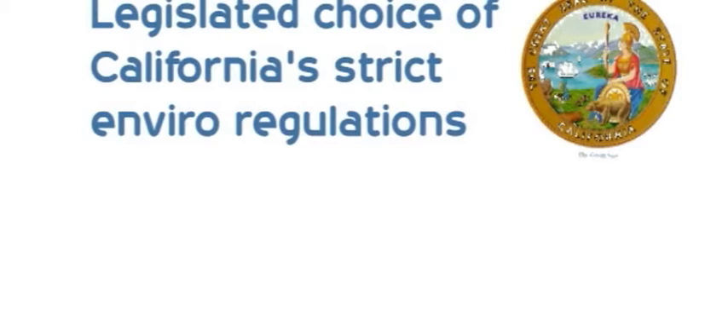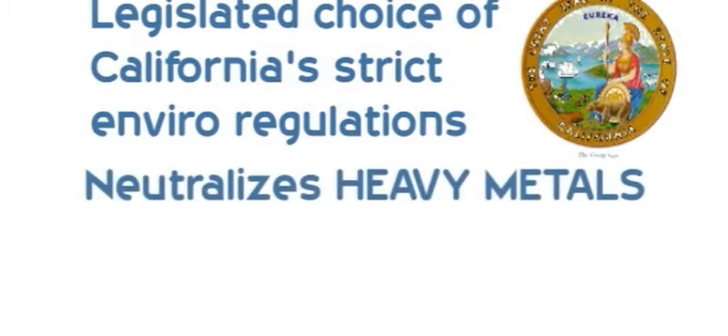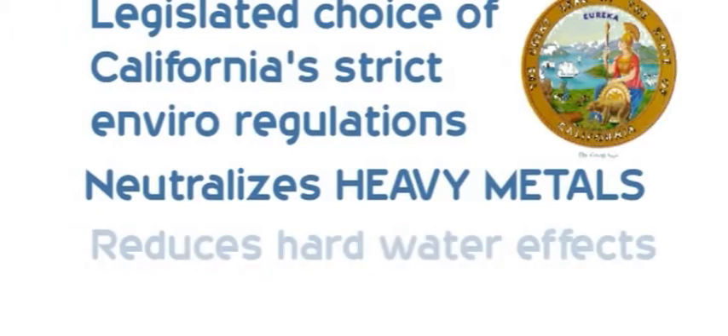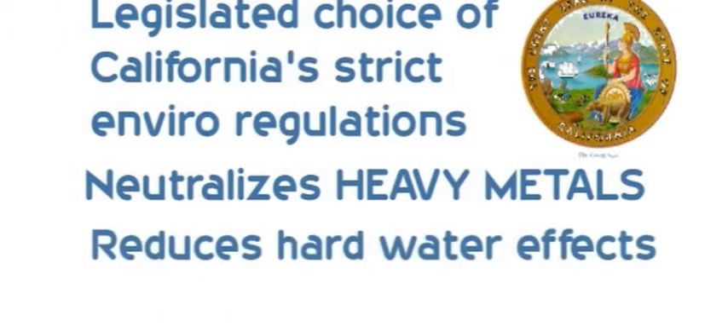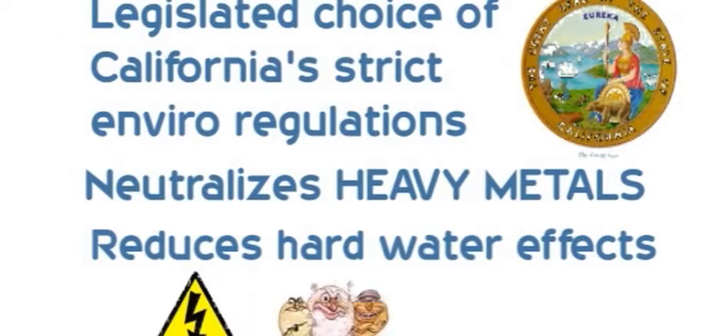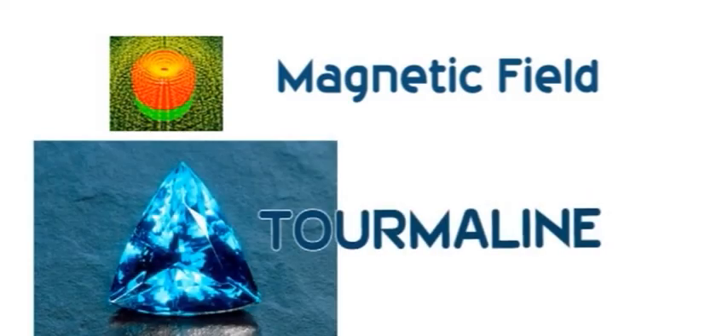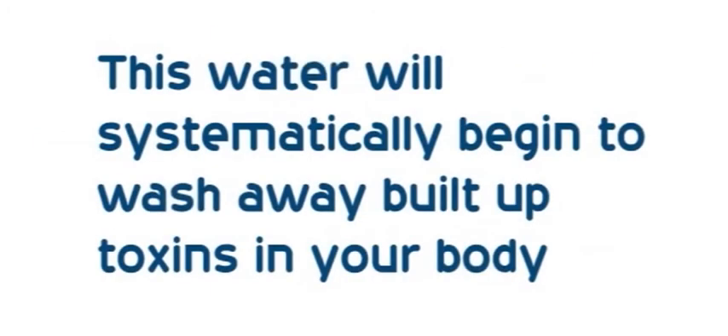And unlike most water filters, it neutralizes heavy metals like mercury, lead and much more. It reduces the effect of hard water and naturally electrocutes bacteria. It has a special magnetic field, using the semi-precious gemstone tourmaline and natural quartz crystals to energize and soften the water. This water will systematically begin to wash away built-up toxins in your body.